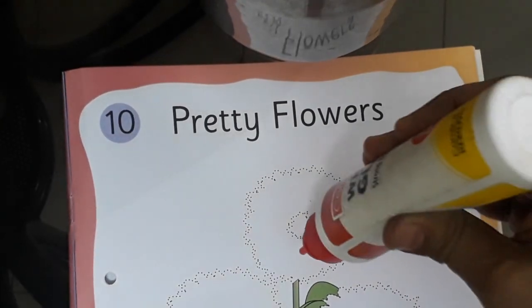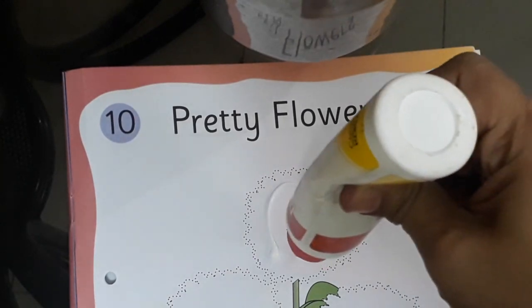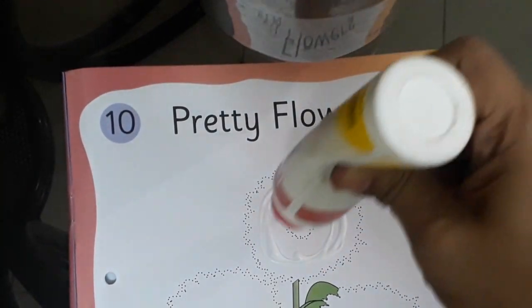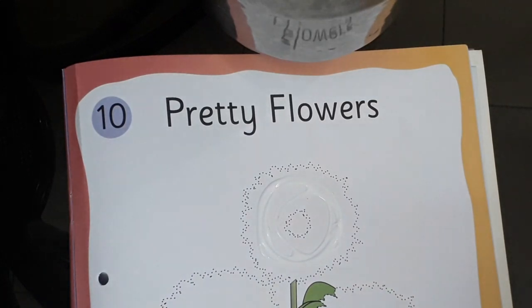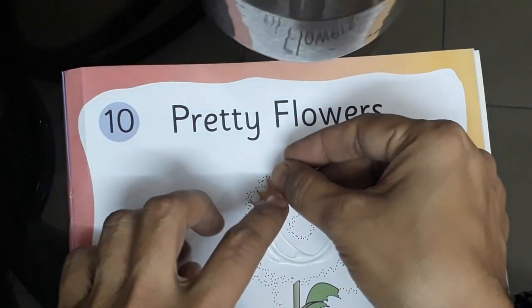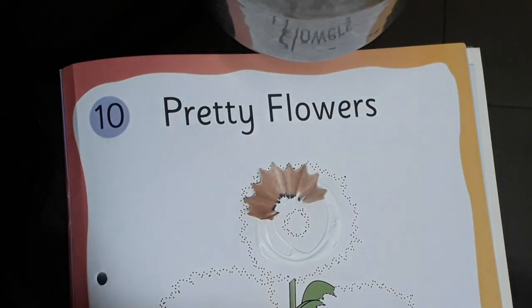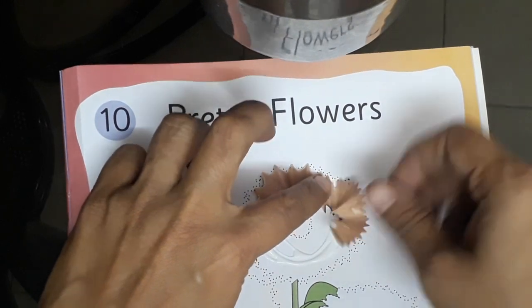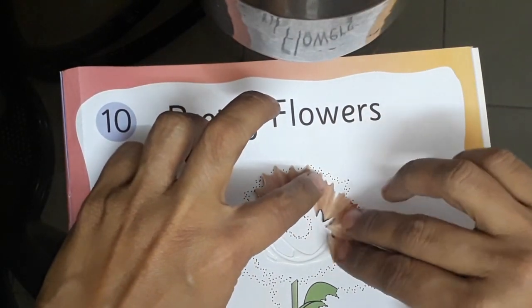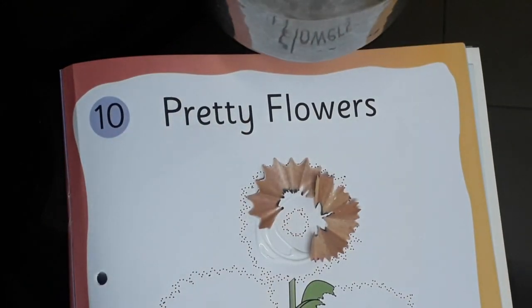Now, first of all I am going to apply glue. You can see I have applied full glue. Now, we will arrange this pencil shavings. Like this. First I will make the outer layer so that it will look beautiful.